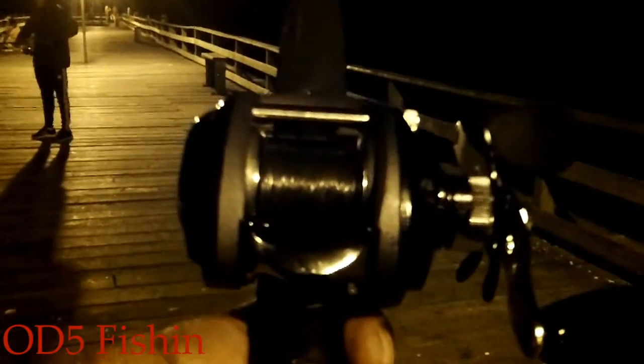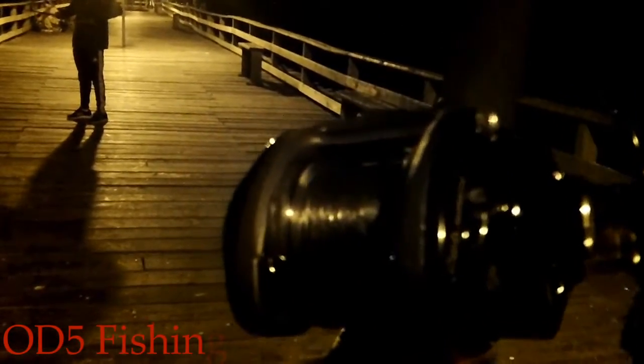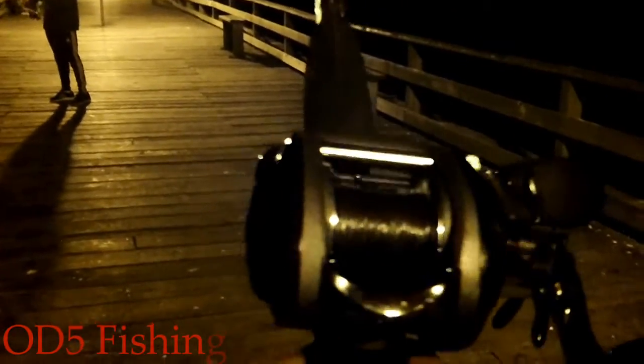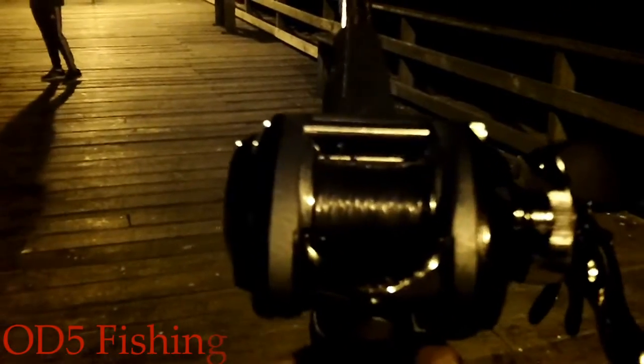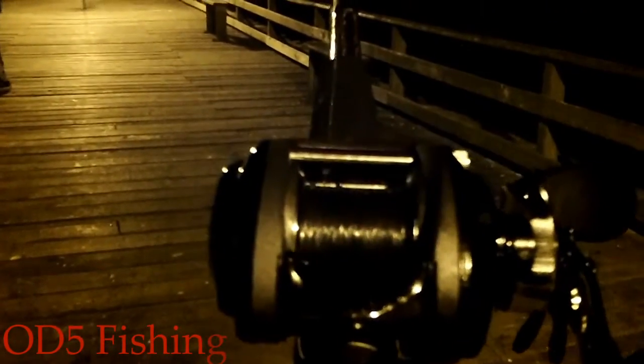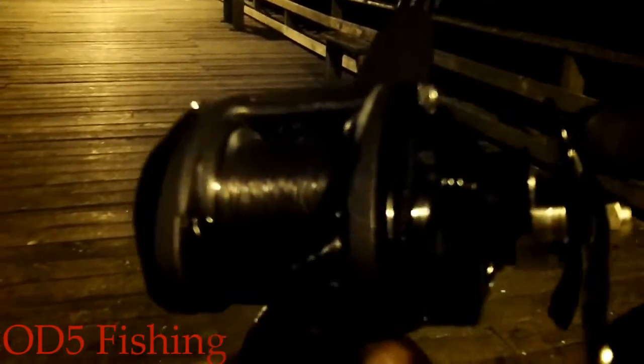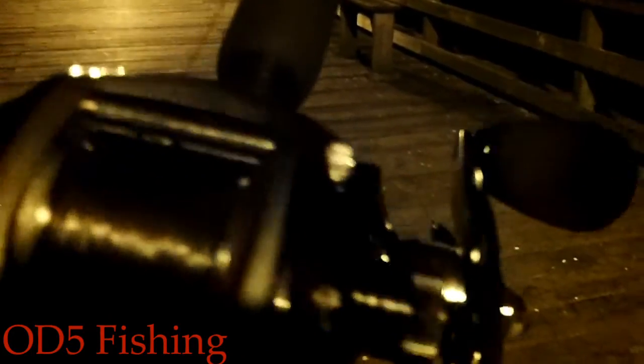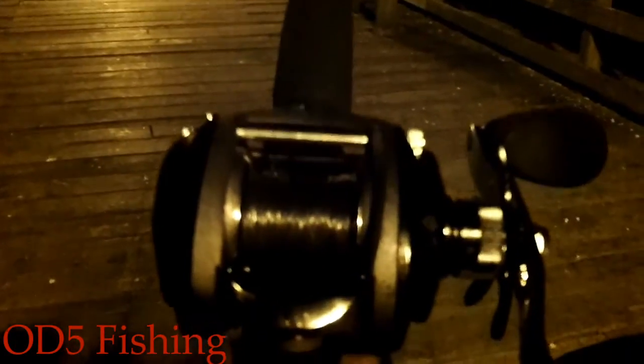I'd be remiss if I didn't give a shout out to my new Abu Garcia Revo Winch and my Ugly Stick rod, my GX2. They were a dynamic duo today, so you saw them in action here in my video. I'm very pleased. This reel is very nice, very comfortable in your hand, big grips. I like the way the tension actually clicks, and you have some other variables over here on the left hand side of the reel as well. So I'm very pleased with how this reel fished today, and I know you'll see it in many videos to come.